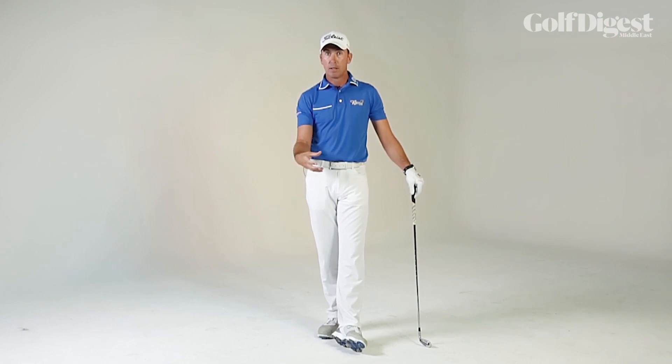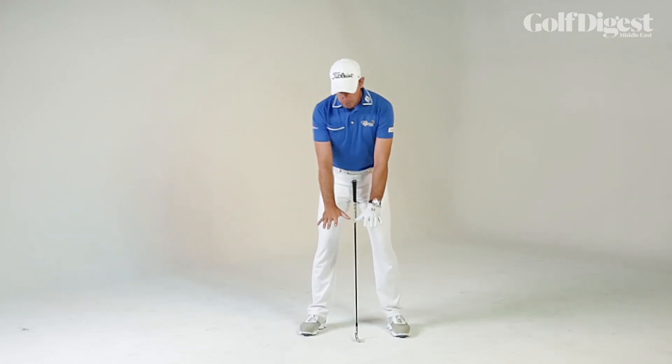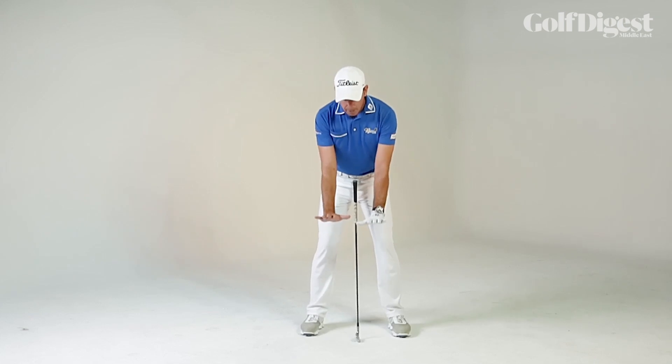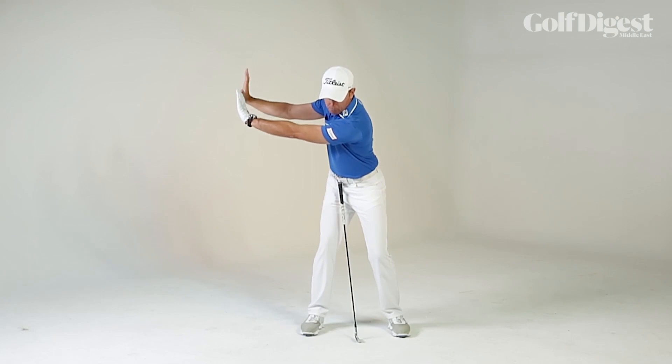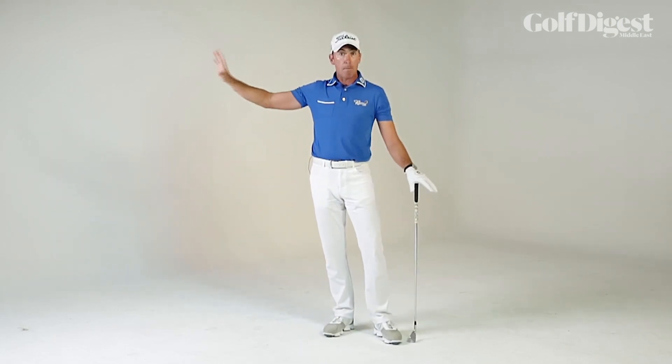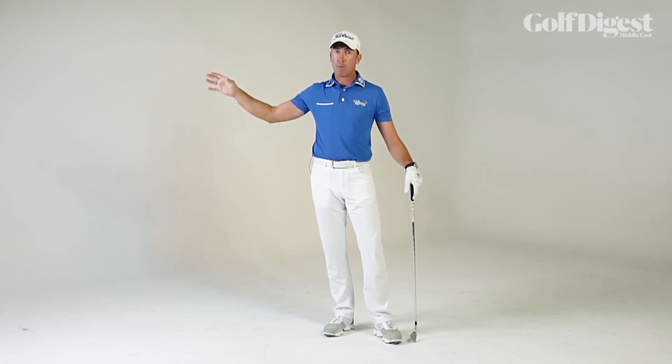It helps you in your quest to get back to the most effective impact position. A nice little exercise you can do is to put your arms out in front of you with your palms facing forward, take a body turn, and just push your hands away from your head a little bit. That gives you the feeling of what it's like to keep the width and shape in your backswing, and that's really important.